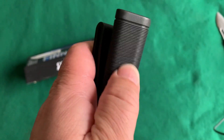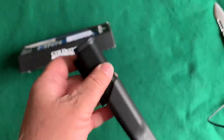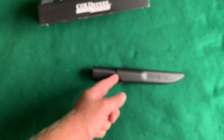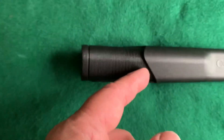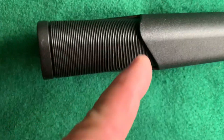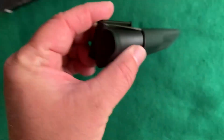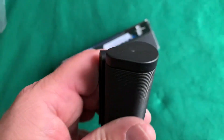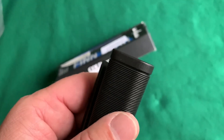Feels like a hard plastic polymer handle. It feels pretty much identical to the sheath, except it's got all these little grooves. It's got a teardrop-shaped plastic pommel.